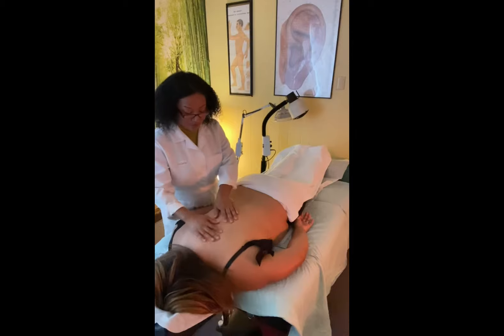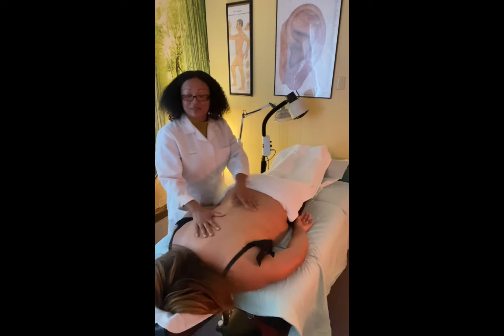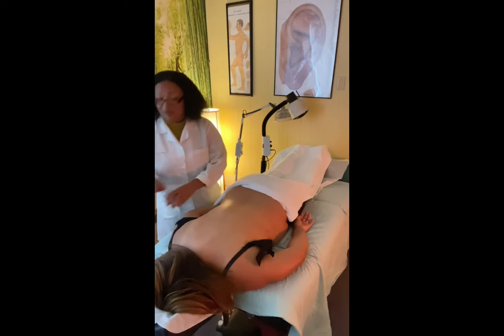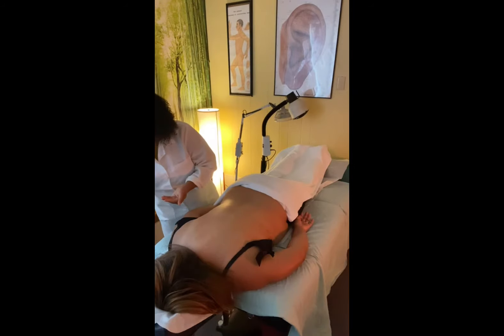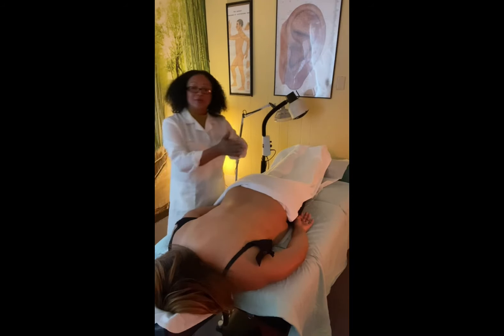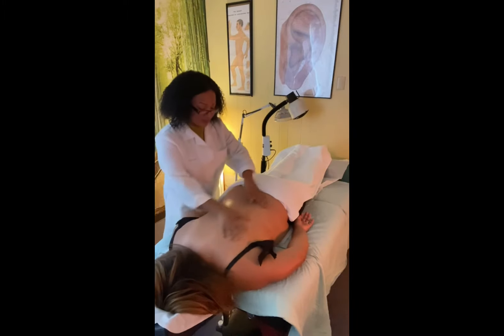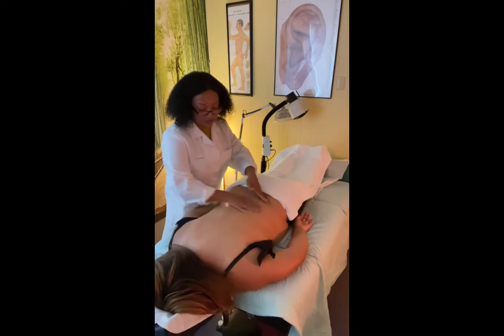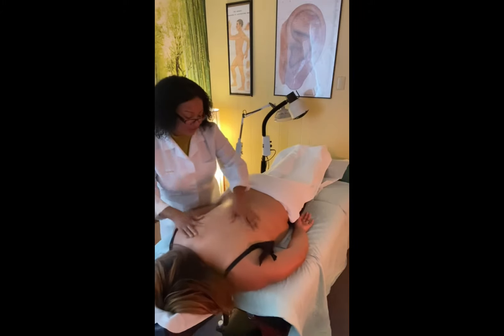I'll assess her back and palpate it just to see which part of the muscles are tight. I apply some herbal oil, warm it in my hands, and apply it over her back. It smells really good — it has a nice warm vapor smell to it.